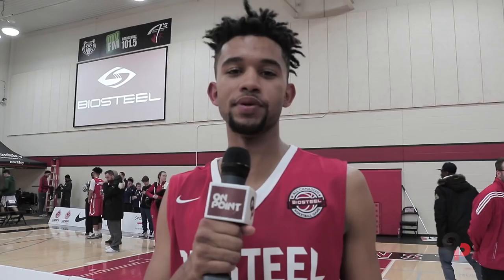This is Nate Darling, Three Point Contest Champion at the All-Canadian BioSteel Tournament. My name is Howard Washington, here at the BioSteel Game. This is Jalen Llewellyn at the BioSteel All-Canadian Dunk Off. And this is On Point Basketball.